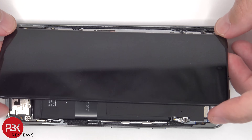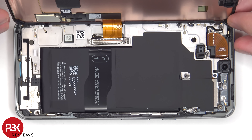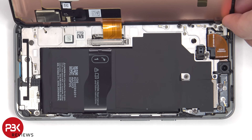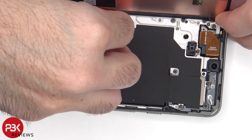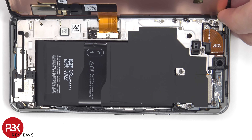Once the screen has been pried off, it can be lifted over from the right to the left, but be careful since the flex cable is still attached to the main board. At this point, the metal cover covering the connector for the screen cable needs to be removed. Now the screen cable can be disconnected from the main board.